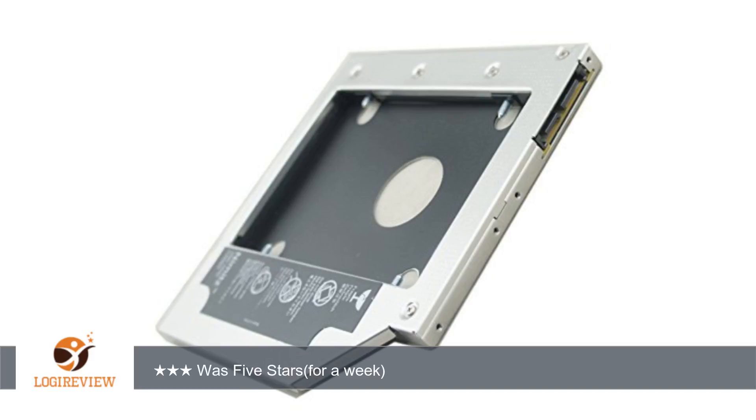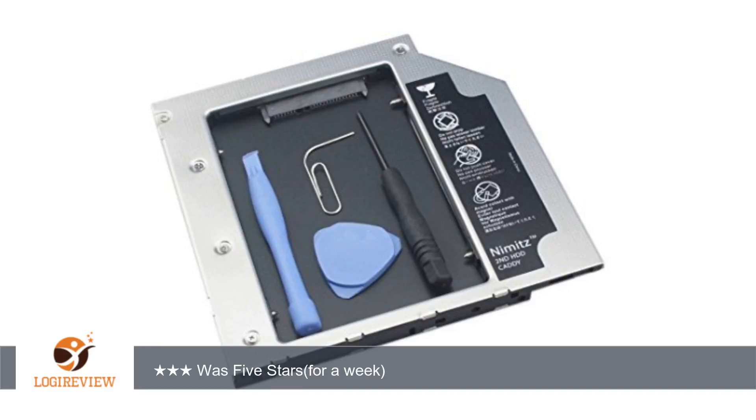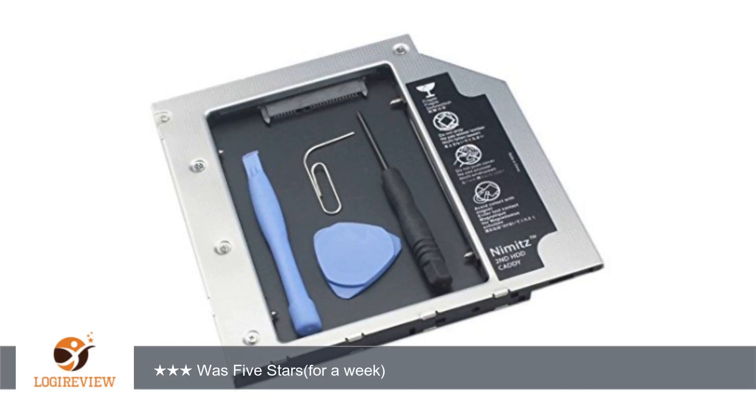A customer wrote: it worked OK for a week and started messing up. I sent it back and got another one. That one worked fine — I even wrote a great review. Then about a week later it started having problems. I bought a DVD protector, so I took out the caddy and made it into an external drive, so it works when I need it.